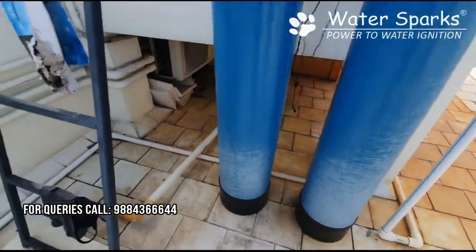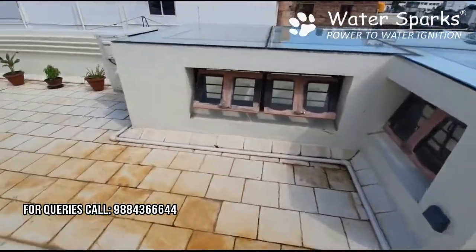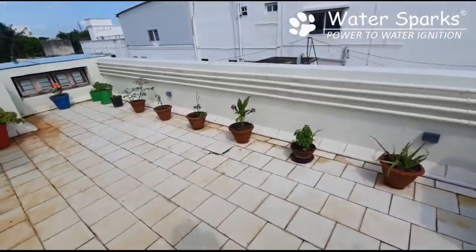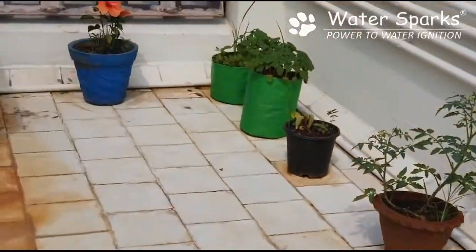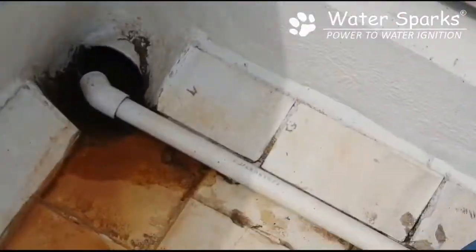From there it goes to a pipeline put on the corner of the terrace, because we should not make stain marks on the terrace. So it runs all the way to the end over there, and finally the drain water is pushed into the drain.